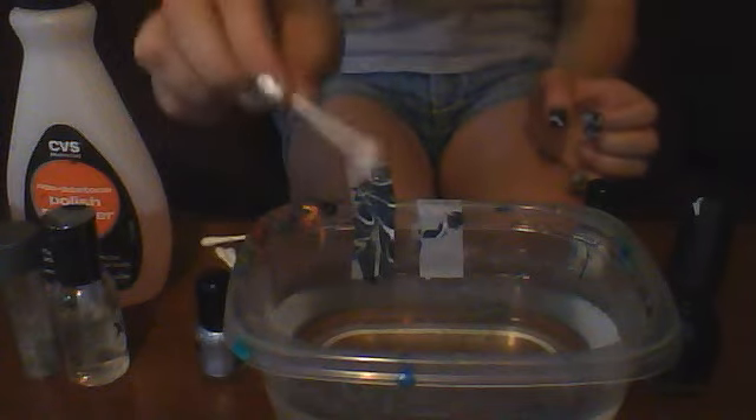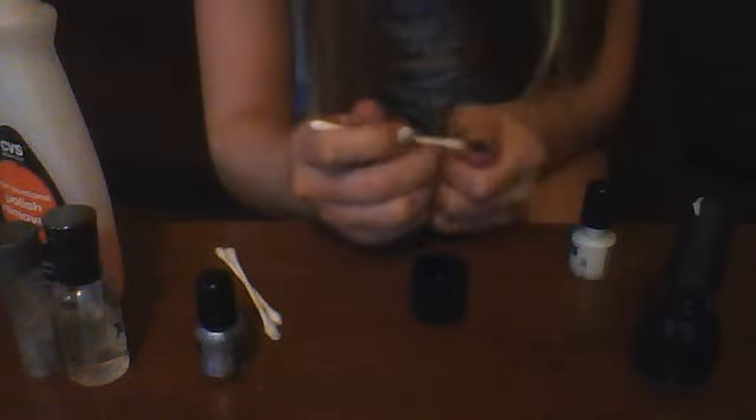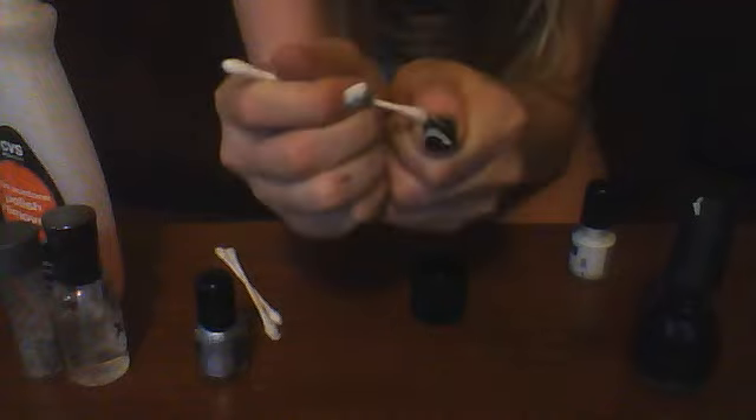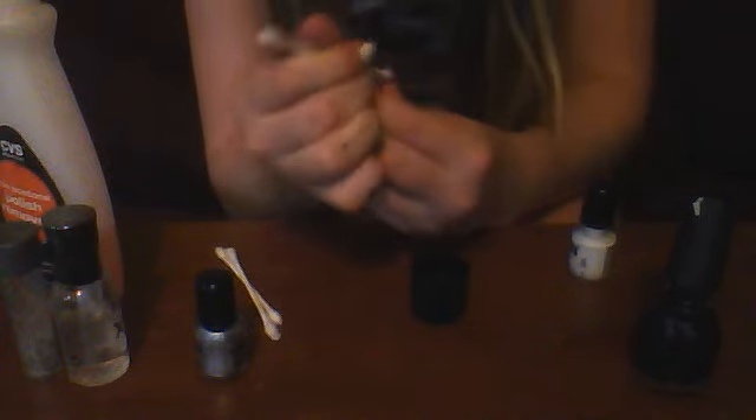Next we're going to use the cotton swab. I'm taking nail polish remover and just pouring a little bit into the cap so you can dip the cotton swab in. When you have the tape on, it doesn't really get around the edge, so you're just going to go around the edges and get as close as you can. You have to be careful around the edges because you might bump the nail. If the tape missed spots, just go around again with the cotton swab. If you don't like getting nail polish remover on your skin, wait until it's absolutely dry and then go wash your hands.